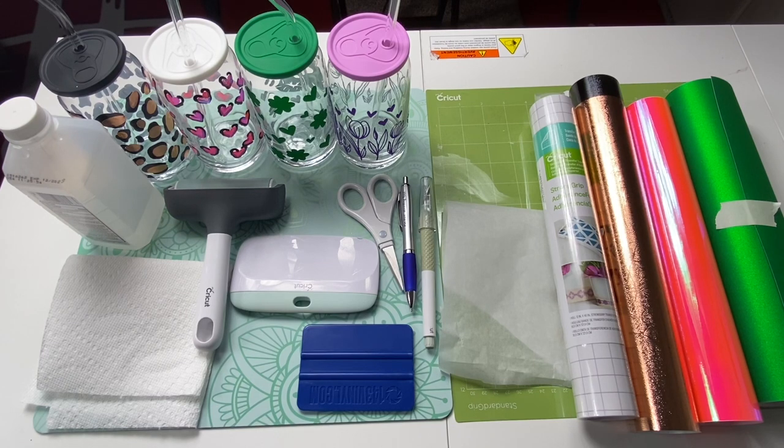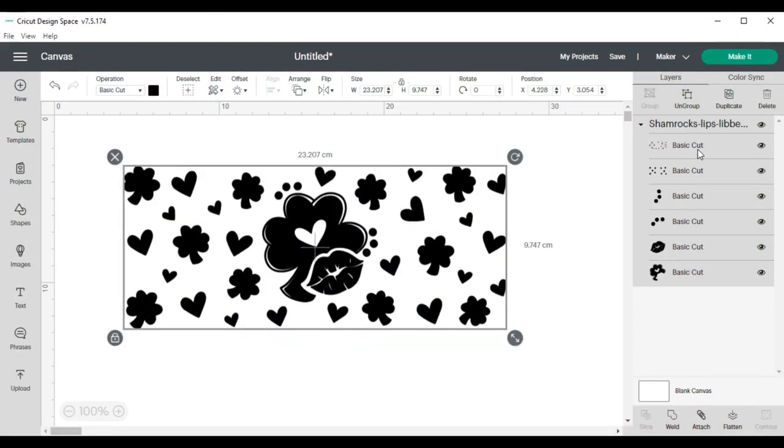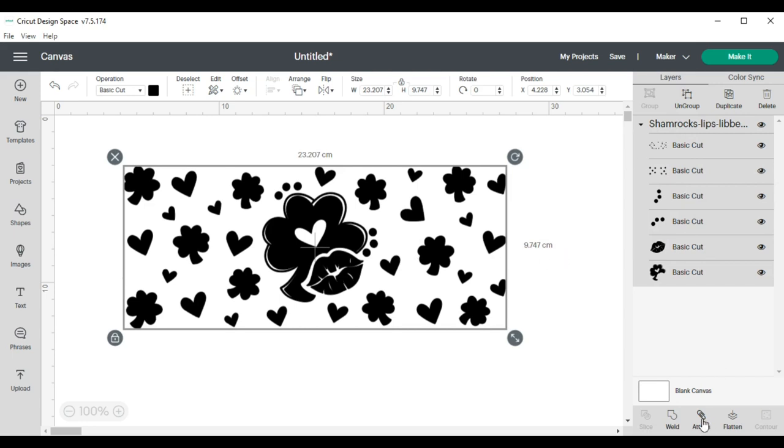And even though I'm using my Cricut Maker, this project can be completed with any Cricut cutting machine. When I opened Cricut Design Space, I uploaded the first file that I planned to use, which was the Shamrock file. When it came in, I could see that it was a layered file and I know that I did not need it to be layered, so I attached it.